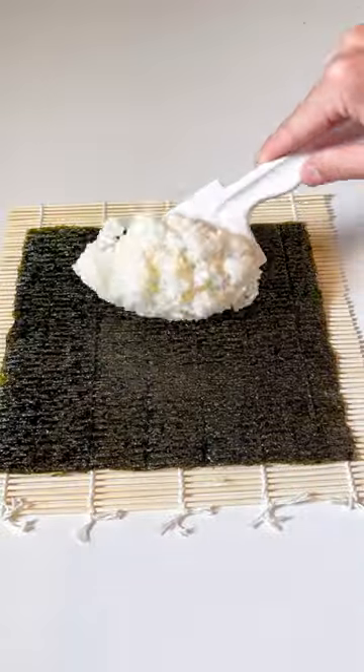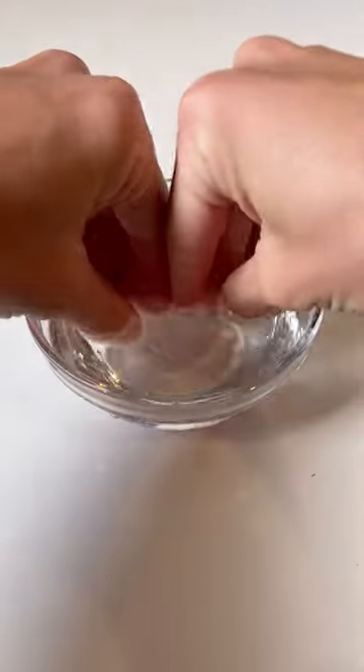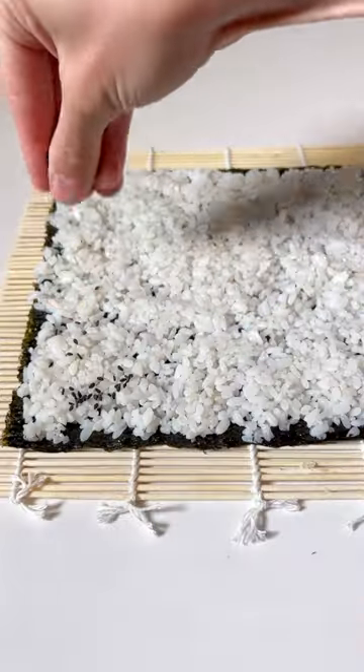If a lox and cream cheese bagel and sushi rolls had a baby, it would be these Philadelphia rolls. You'll first want to start with some roasted nori sheets. Place this rough side up onto a bamboo mat along with one cup of cooked sushi rice. Spread this out using a rice paddle and then wet your fingers and spread it out until the rice covers all of the edges.